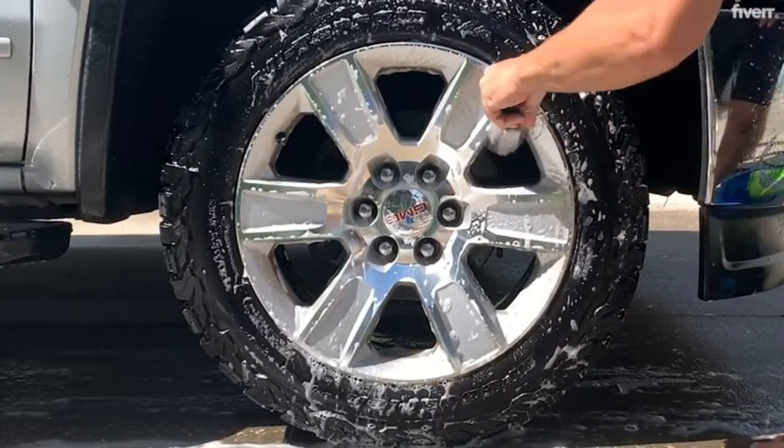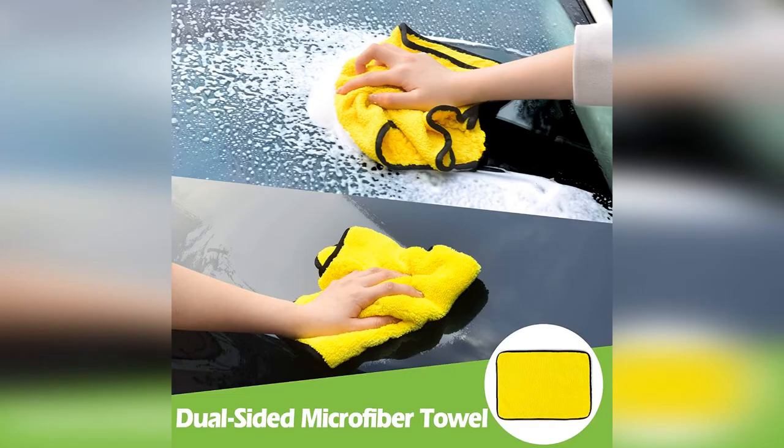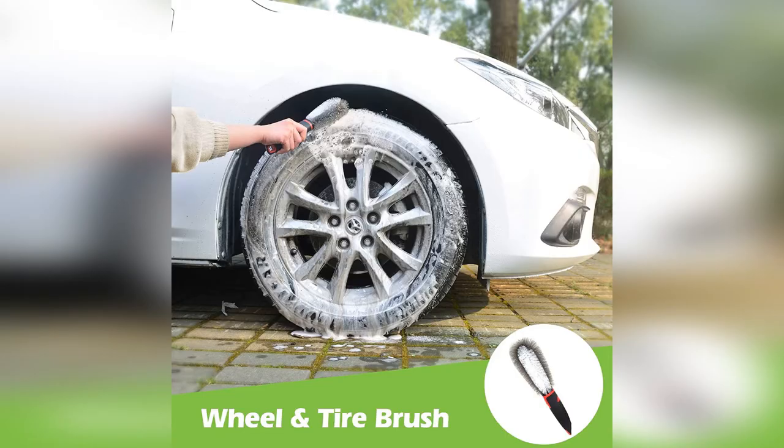The tools are made from high-quality materials and are designed to clean and protect your car. They are not abrasive and will not scratch paint, wheels, and other surfaces. You can find the link to this product below the description.